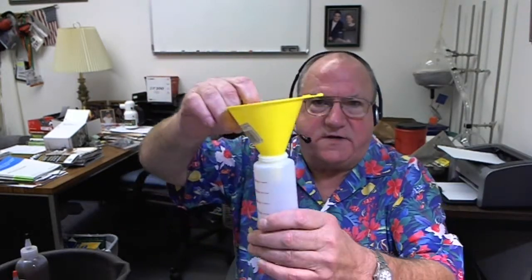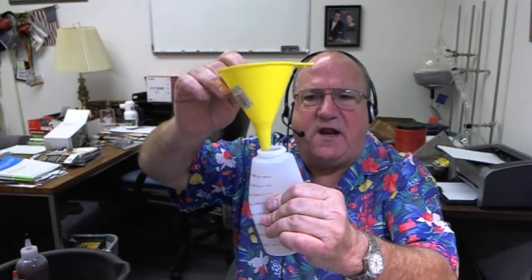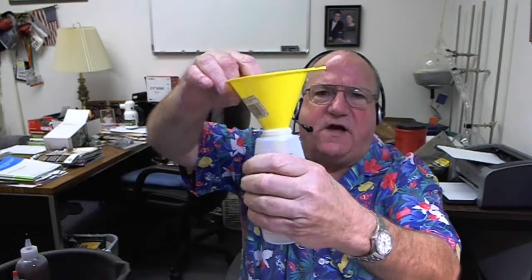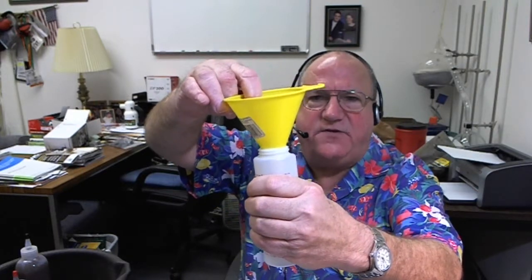So we take a bottle from a beauty supply, take the flux, mix it up with a little water until it's the consistency we want. Then to get it in the bottle, we use a funnel — just an ordinary plastic funnel — put it in the bottle. Then you squeeze the bottle, put the funnel down, and as the bottle unsqueezes it sucks the flux in, because you want the flux to be pretty thick and sludgy.